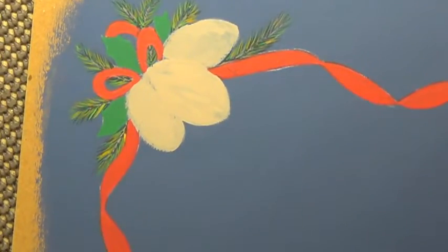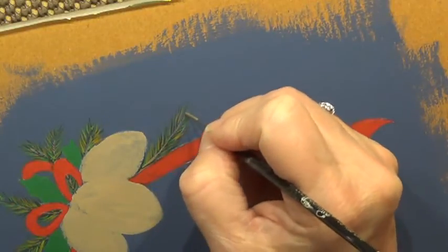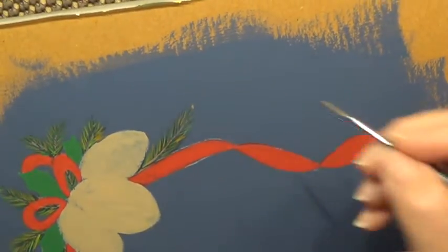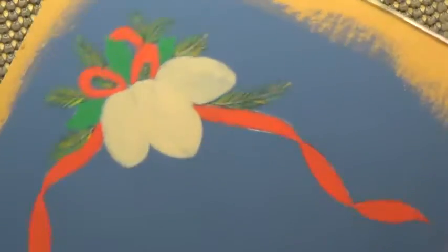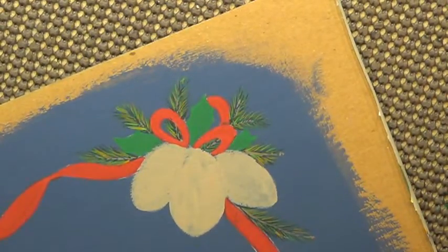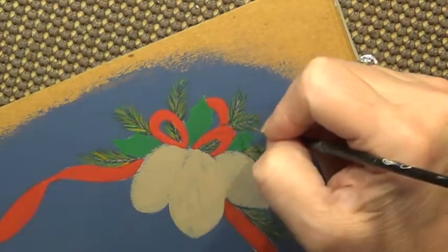Now we just want to clean up the center by repainting the center line with our mix of Mink Tan and Burnt Umber. Your mix has probably dried out so just mix a little bit more and add a little water if the paint is getting thick. Come back down the center and put a little tip at the end. You don't have to do the tip, especially if you don't have room for it. You can make that little tip a little bit darker.